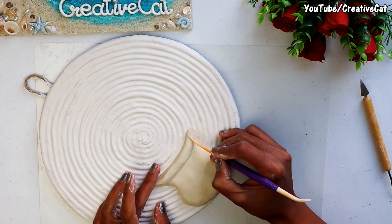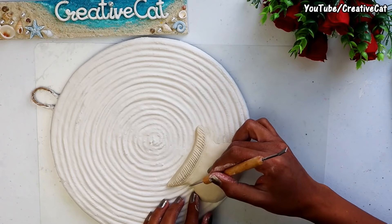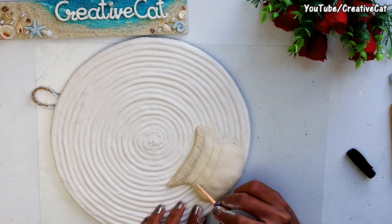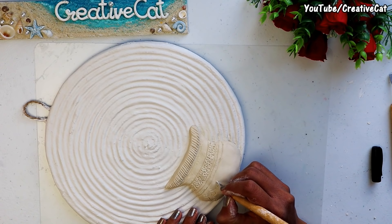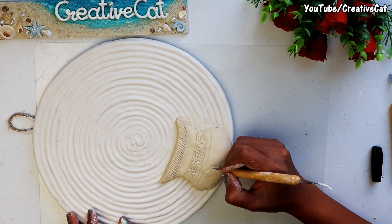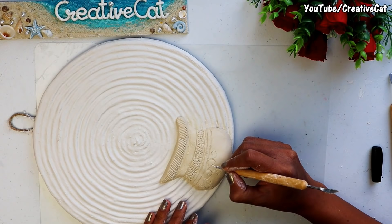I am making some design using basic clay tools. You will find links for all the materials I am using, including clay tools, in the description box. These are direct Amazon links. You can check them out or buy them if you wish. I am making a simple spiral design here.